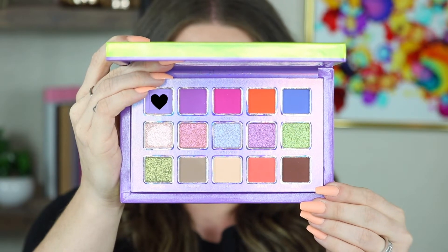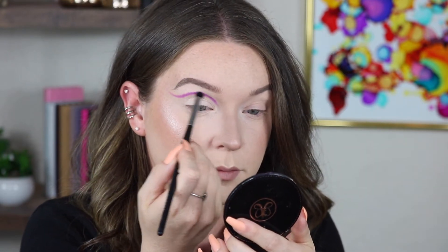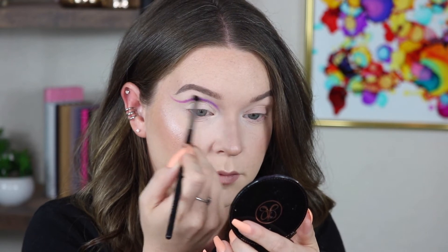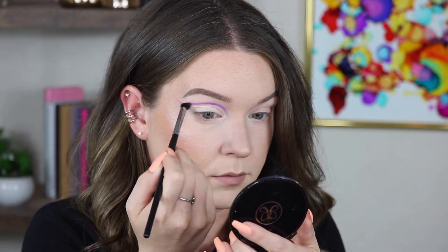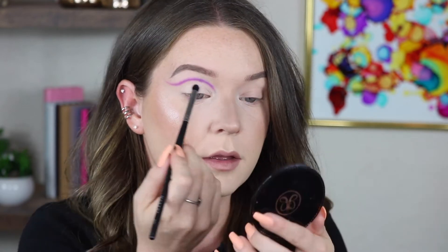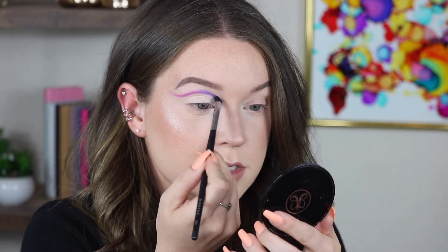Now I'm going to go into Soiree and use an M321 to blend out that purple. I always really take my time with cut creases because it's kind of a trust-the-process situation.